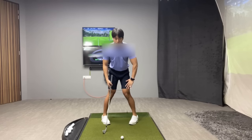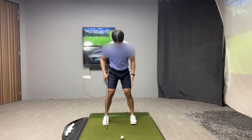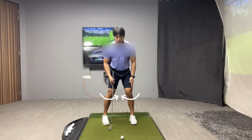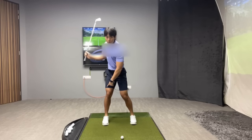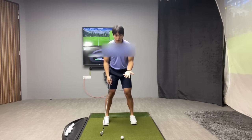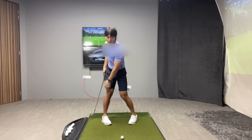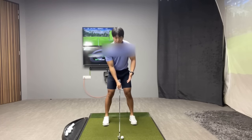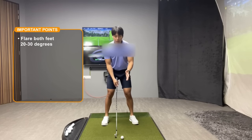That just means that the knees are turned in or more turned out. When a player typically has their toes turned in, that gets their knees turned more inwards. And when that happens, when they make their backswing, it actually puts a lot more pressure on the joints when they try to turn. A great experiment you can do is turn your toes really inwards and then try to turn in your backswing and you'll feel some strain in the knees. I advocate for players to have a little bit of flare in their feet, in the range of 20 to 30 degrees.